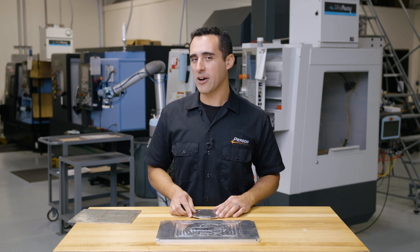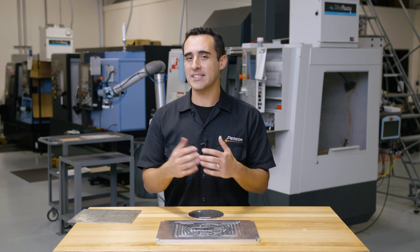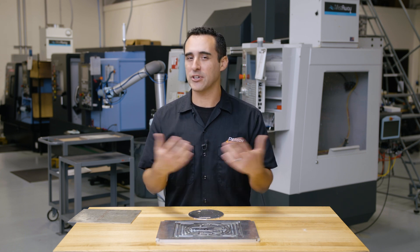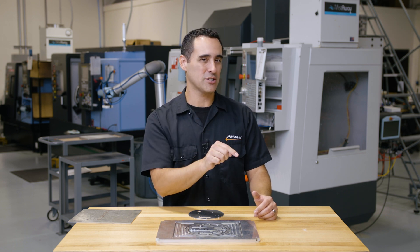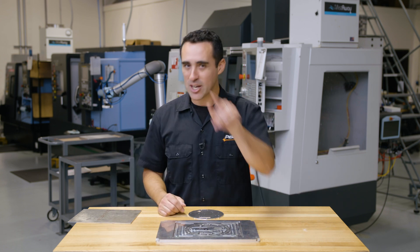If you want to learn more about our vacuum chucks, check out the cards at the end of this video or check the description for a link to all the overview videos about our systems. If you like this type of content, we're always going to be making the Fixture Friday series, so subscribe and hit that notification bell so you can be one of the first to see it. Until next time, go innovate your production.